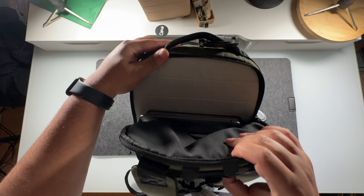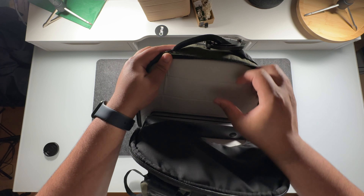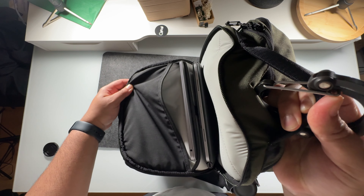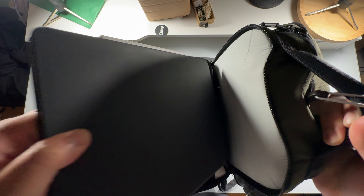The last thing we've got here is going to be the laptop compartment, which also doubles as a tablet pocket. There are two sleeves here where you can store up to a 16-inch laptop, and you can also store a tablet. In my case, it does fit my 12.9-inch iPad Pro.